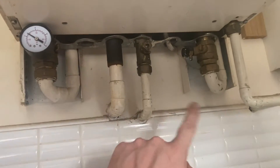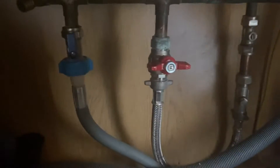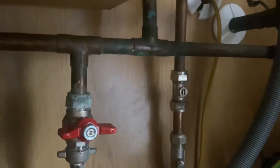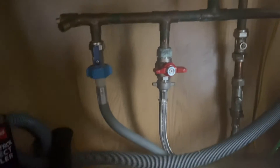Sometimes you'll have a fill valve down here somewhere, but on this one it's under the sink. So you come underneath the sink, and on this one you can see the red valve with the flexi — that is the one you need to turn.